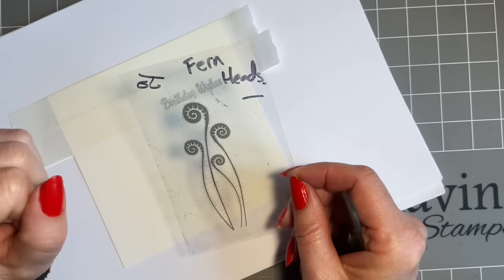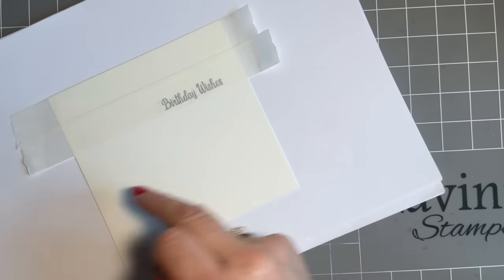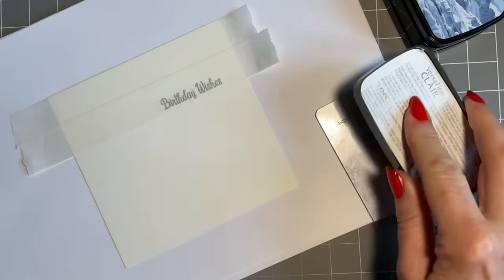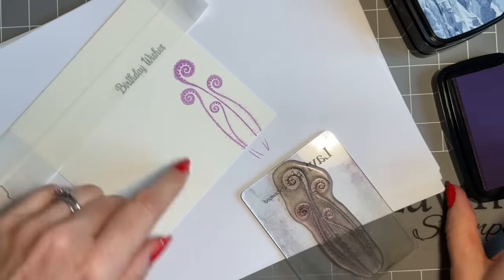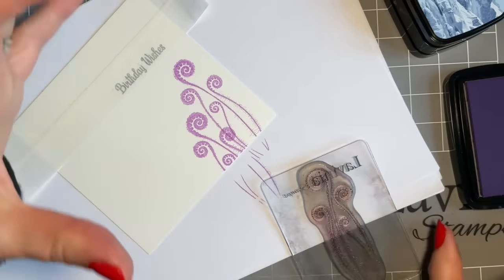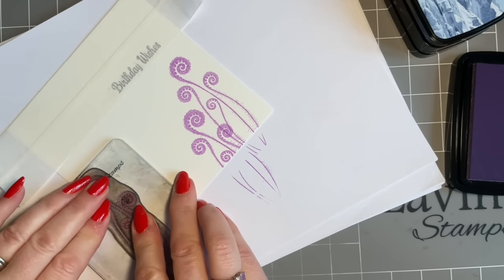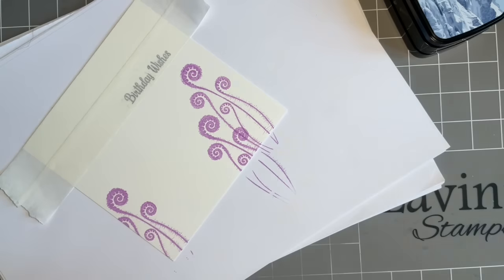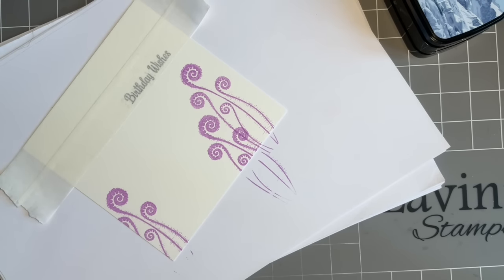Fern heads — this is an older stamp I haven't used for a while; I used it for a workshop recently and thought I need to use it more. If you're not sure where you're going to put it, use your acetate. At the minute we've got a blank canvas, so let's mix and match the colors — let's come in with the lilac bloom for this and just pop one there. I love these; all the tiny little hairs, the leaves on the fronds. If you've got ferns growing in your garden you'll know how they uncurl — there is something magical about them.